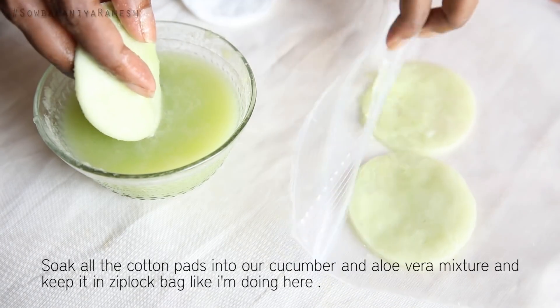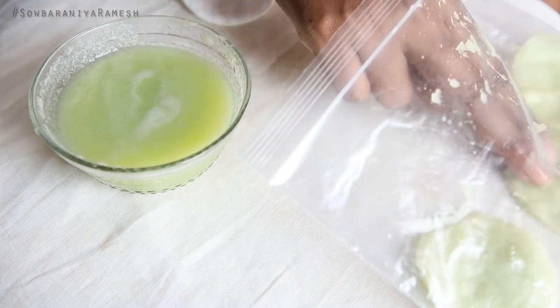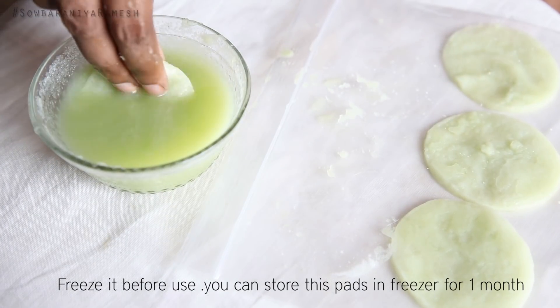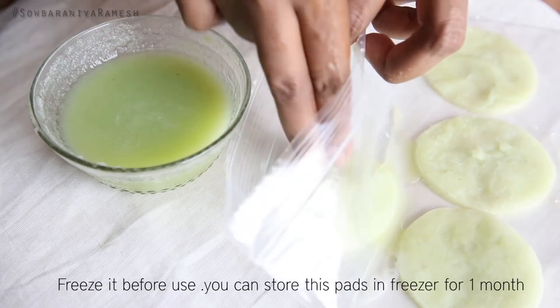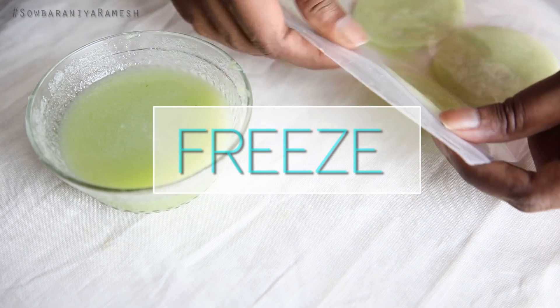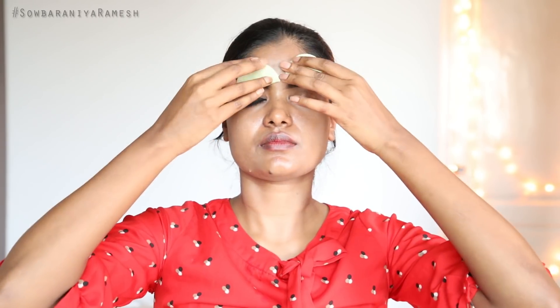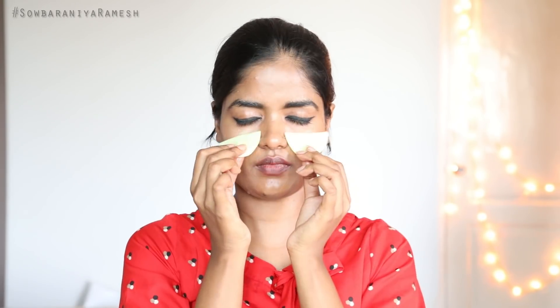This cotton pad will be good stored in the freezer — you can freeze it. That's why you can use it on a daily basis. Every week I make a new stock, so every week I can do it. You can cut the cotton pad in two parts and use it on your eyes.